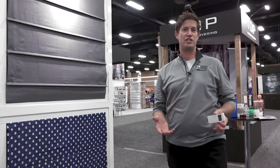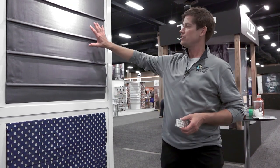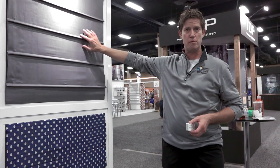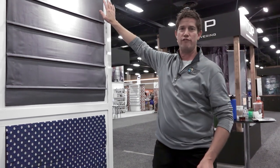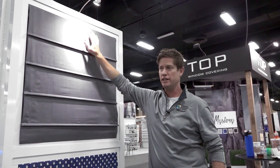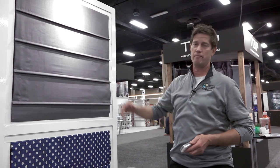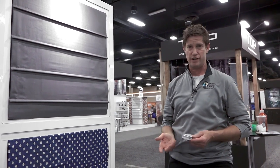We want to show you a little bit about Roman shades and what styles are out there. What you're seeing here is a standard pleated Roman shade. As you notice, there's no valance at the top, so it's a very clean, modern look. Grays are a very hot color right now and are becoming one of the best interior colors.